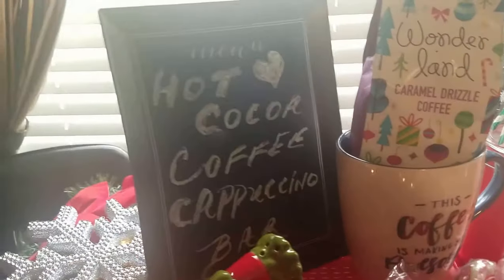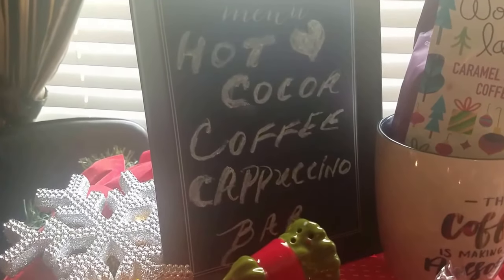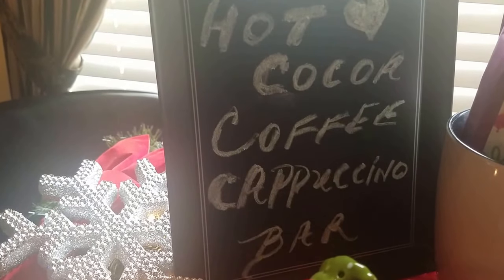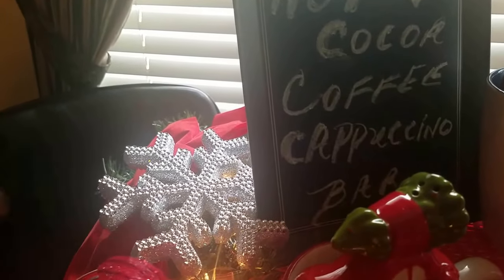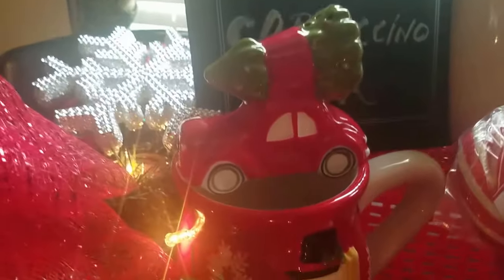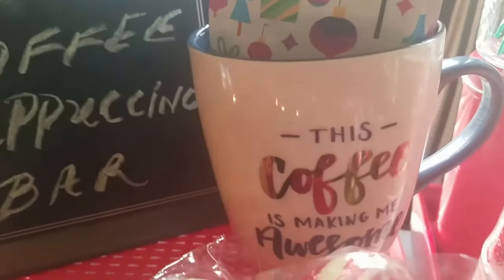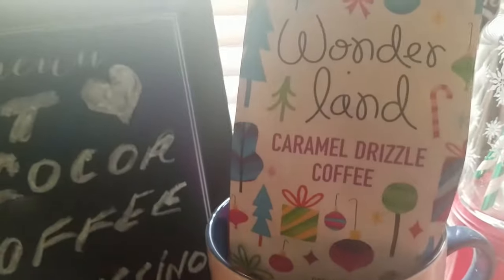This is the menu frame that I bought from Target — it's a chalkboard, so I was able to use some chalk and just write in those words: hot cocoa, hot coffee, hot cappuccino bar. This snowflake is from the Dollar Tree from last year. The mug I got from Walmart. This is a salt and pepper shaker — the little car with the tree — I got that at Target. Here's another mug I picked up at Target: 'This coffee is making me awesome.' And of course this is some coffee from my Christmas crepe.